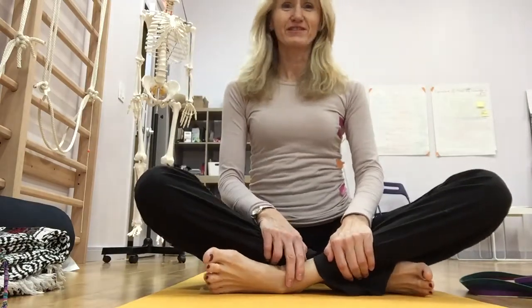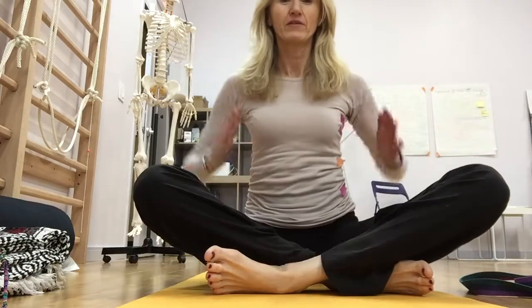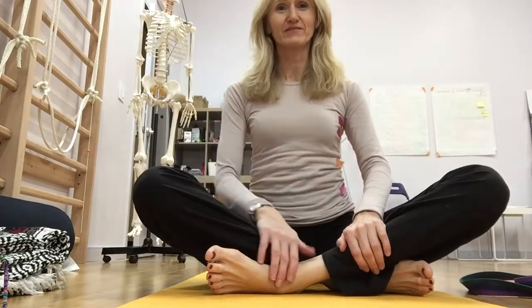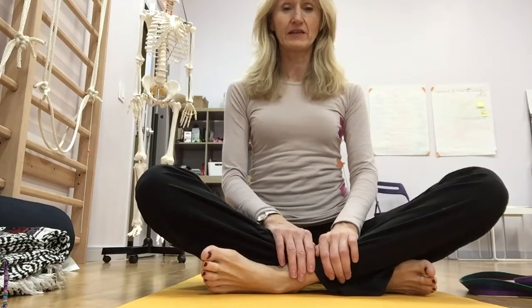Hi! Do you ever feel like you cannot take a full breath? Well, let's open up the ribcage on both sides. I will demonstrate only one, but you can do it on the other side. Cross your legs, sit nice and tall.